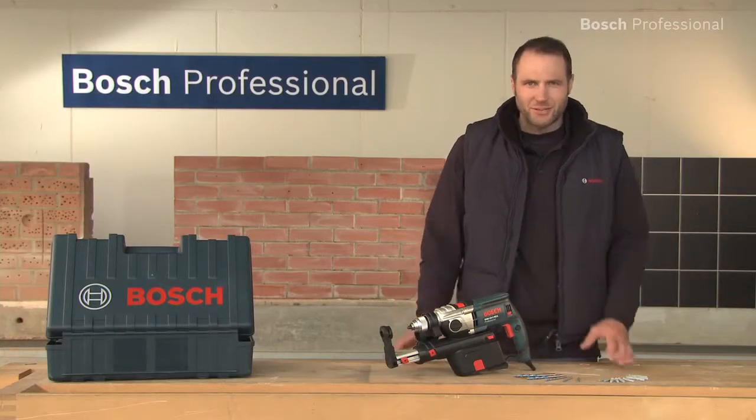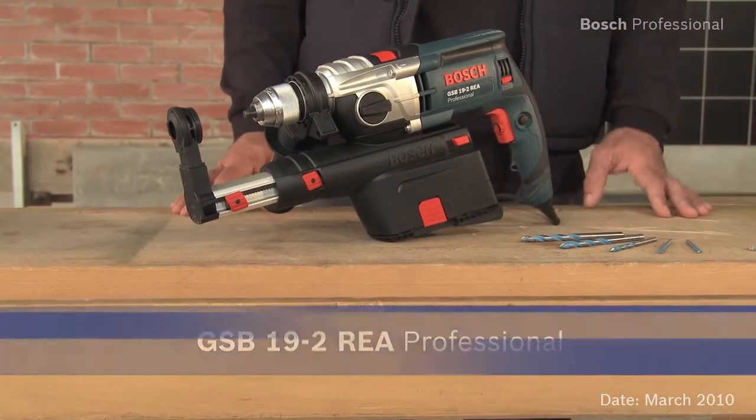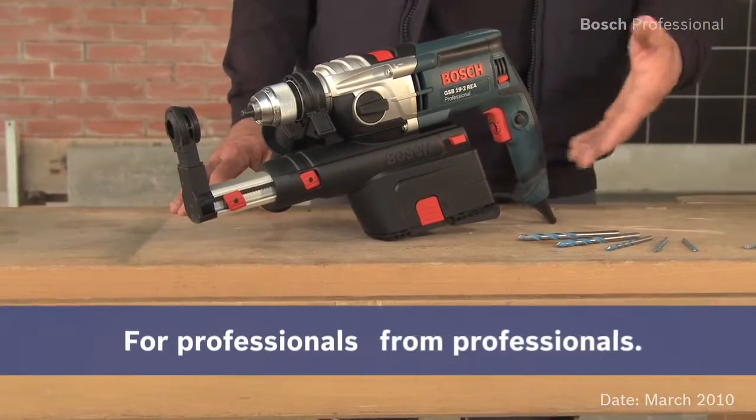Experience for yourself the GSB19-2REA Professional — the first professional impact drill with integrated dust extraction.